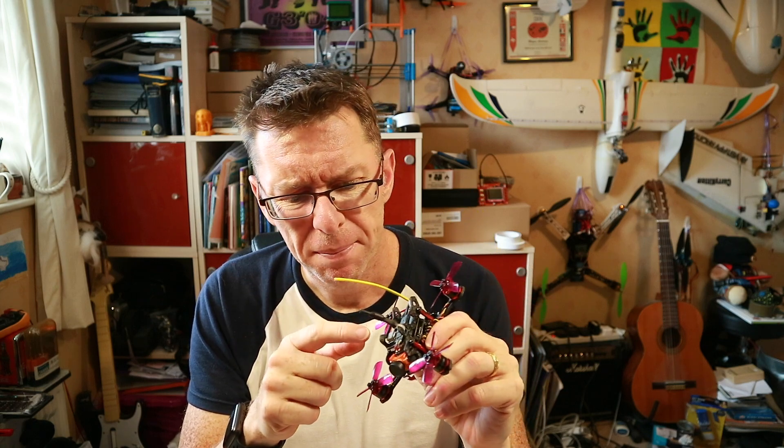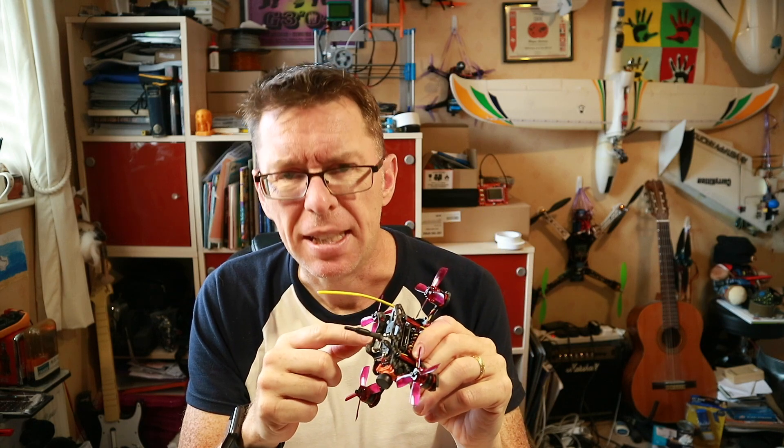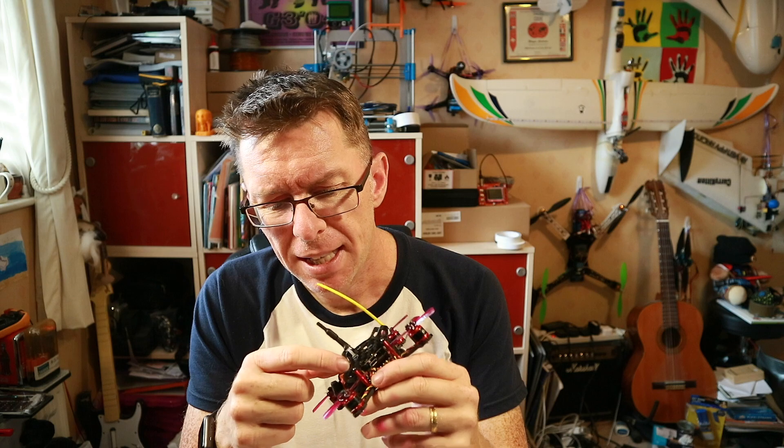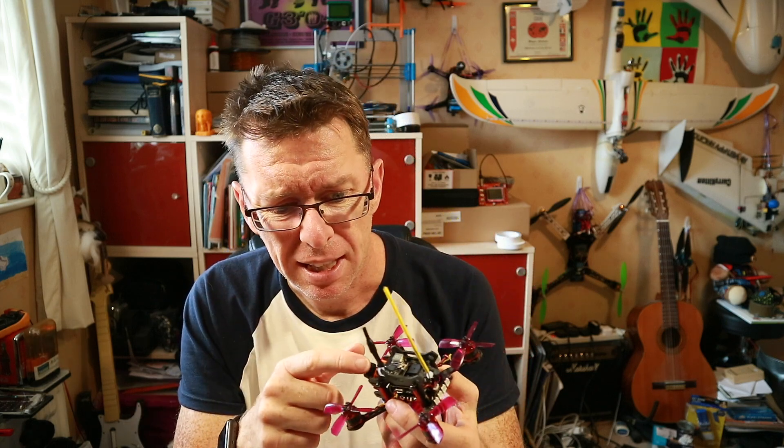The other thing about day two was the VTX had popped off, and I thought I'd take the opportunity to mount it better. But as I took it off, one of the tiny resistors underneath came off and I had to spend a long time soldering that tiny thing back into the right position.